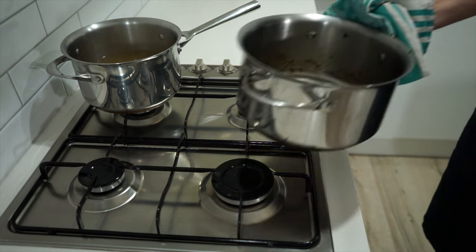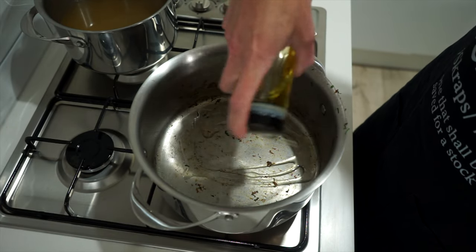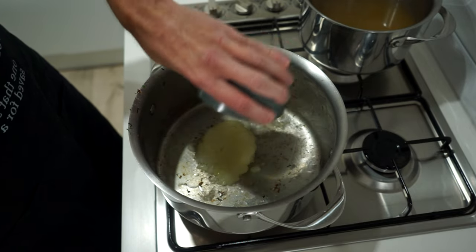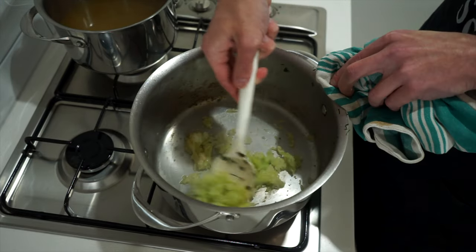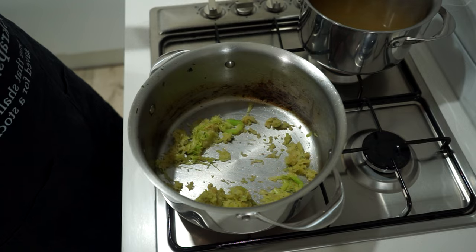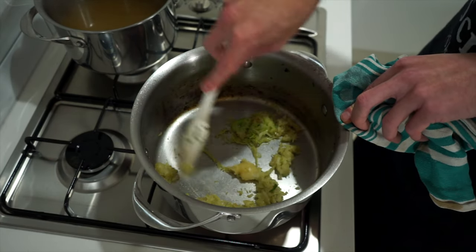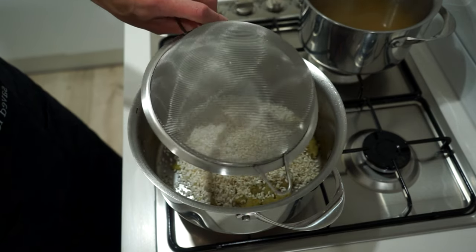Put the same pot back over medium-high heat, add one and a half tablespoons or 30 milliliters of olive oil, and once hot, add in both the grated onion and grated celery. Mixing regularly, sauté for five minutes or until lightly golden — if it gets too much color too quickly, just turn down the heat. Next, add in the minced garlic and sauté for one minute, mixing the whole time so it doesn't burn, until really fragrant.